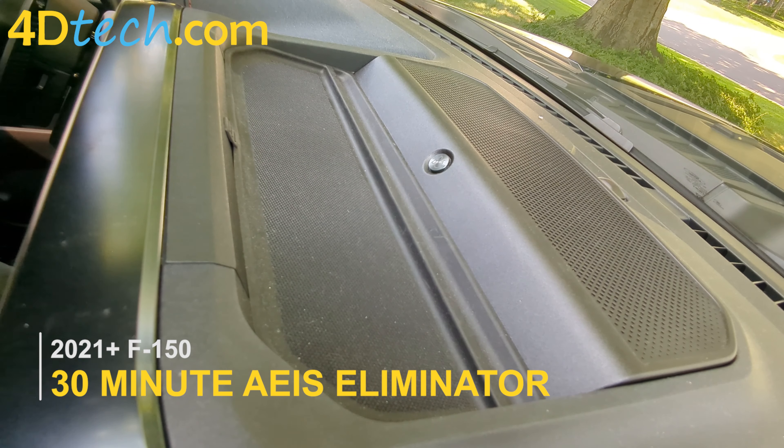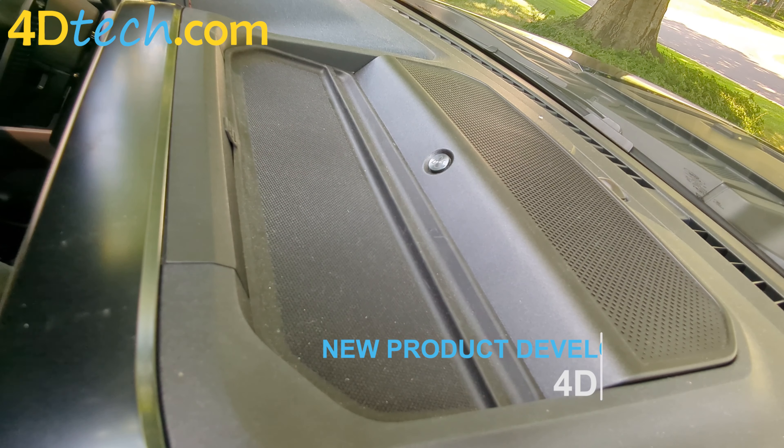Hey, this is Brad with 4D Tech. Follow along as we install one of our 30-minute Auto Engine Idle Shutdown Eliminators in the 21 and newer style F-150. This applies to all the trim levels, including the Raptor.